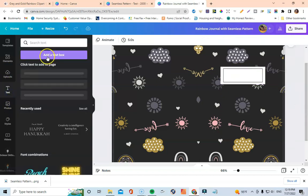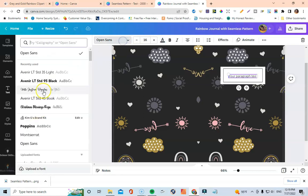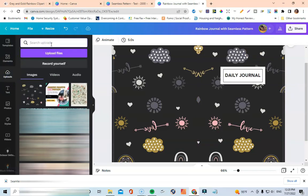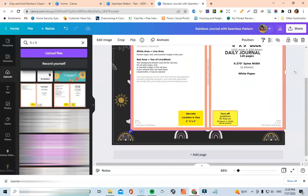Now I'll go to text, add a text box, increase the size, change the color to black or off-black, and write 'daily journal.' That's it. The last thing I like to do with my journals is make sure everything is lined up nicely — I'll go look for my 6x9 template that lets me know everything is lined up correctly. I've already uploaded this from a previous video and you can get it from bookowl.com.